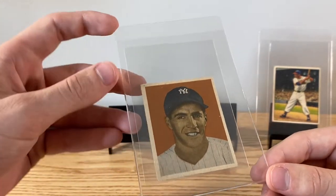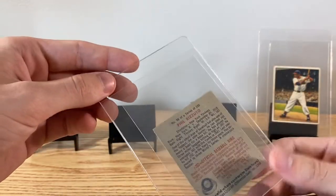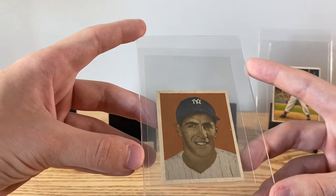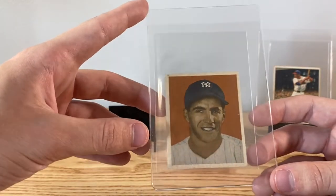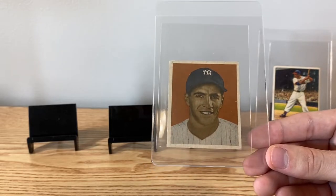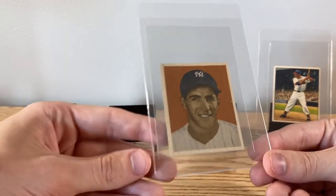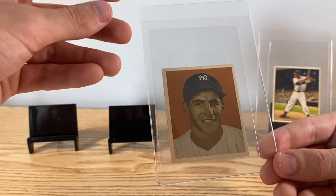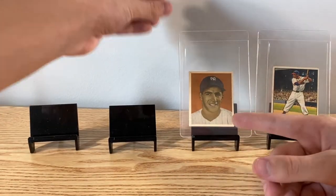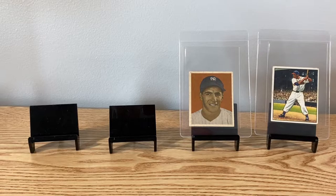Going back a year — 1949 Phil Rizzuto, '49 Bowman. The color on this one is just awesome, super bright, and it's well centered too. Love this set, absolutely love this set. That's the no-name variation — it was a little bit more common.